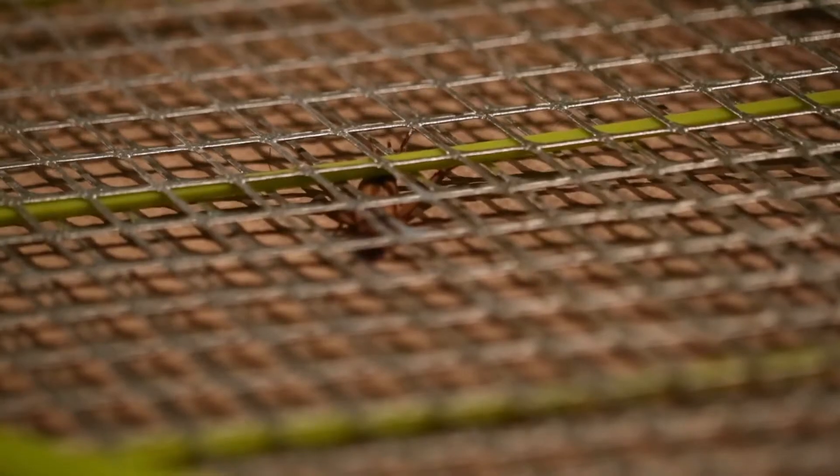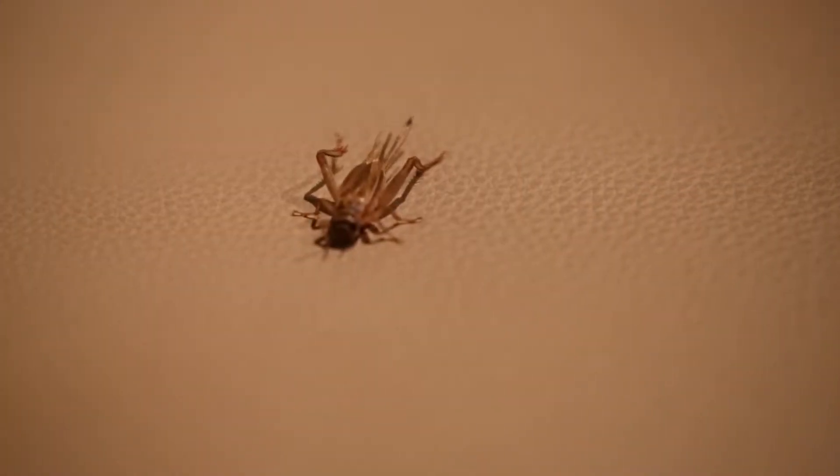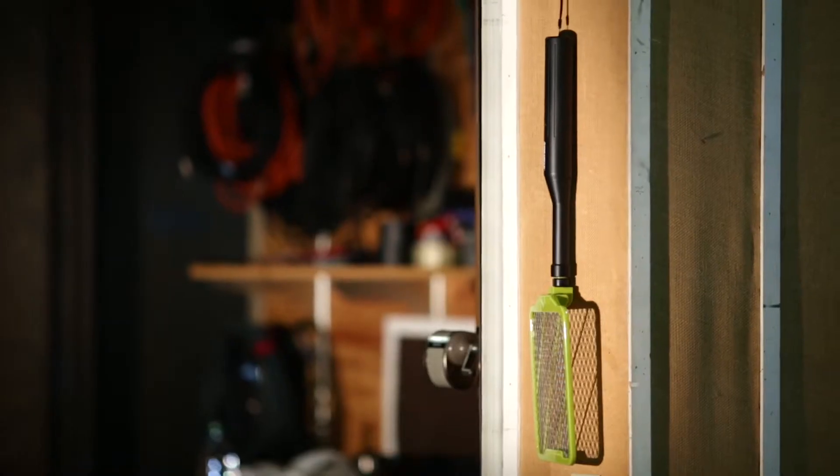This device handles pests without staining walls, carpeting, or furniture. Plus, it hangs virtually anywhere for convenient storage.